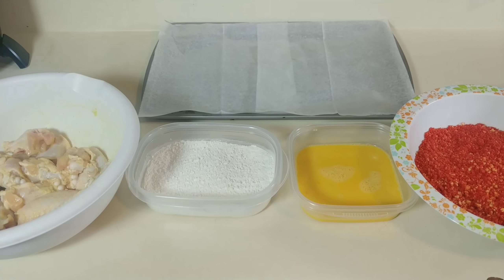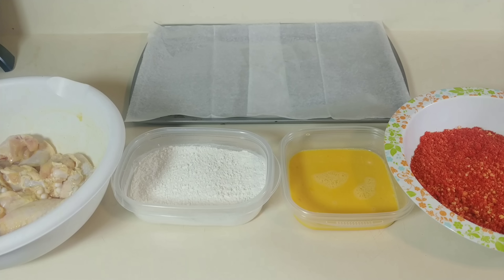Hey everyone, it's Dion with 901 Cravens and today we're back with another video. Today we're making Hot Cheetos fried chicken wings. I saw this recipe online — I've actually been seeing it float around quite a bit, so I wanted to try it out today. Let's get to it.